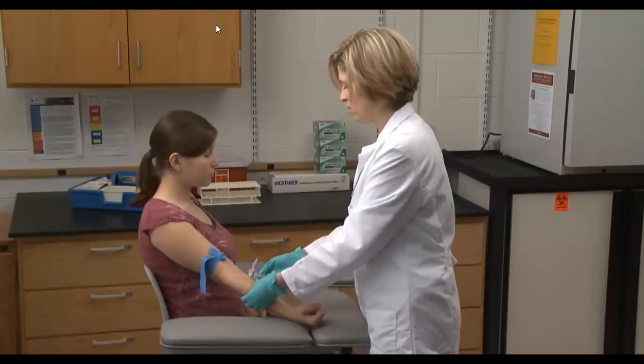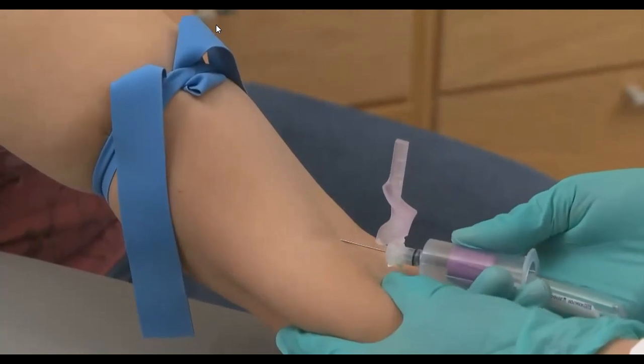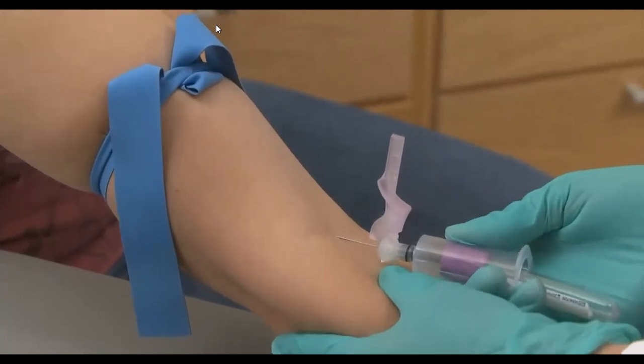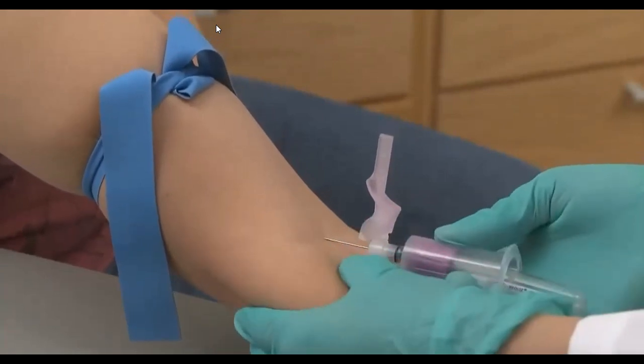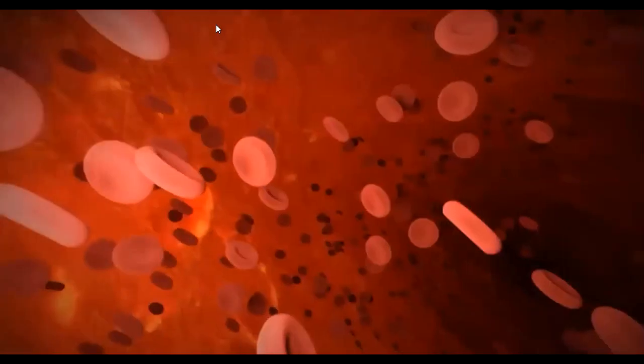Let the patient know you're ready to make the puncture so they won't startle. You'll feel a slight pinch. Position the needle bevel side up, line it up with the vein, and form a 30-degree angle with the surface of the arm. With a single short but firm motion, swiftly insert the needle through the skin and into the vein. Push the evacuated tube onto the needle — blood will begin to move out of the vein up into the needle. Maintain a constant slight forward pressure on the end of the tube.